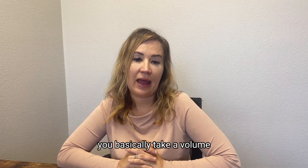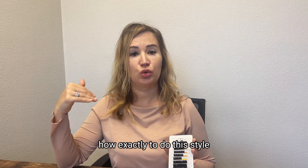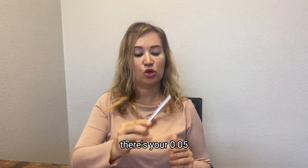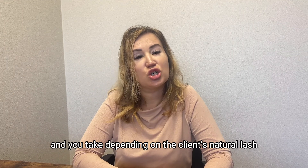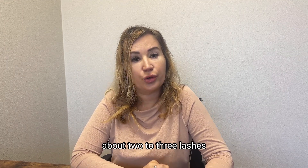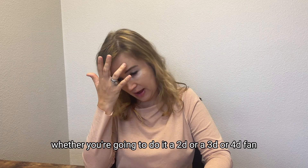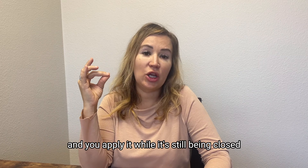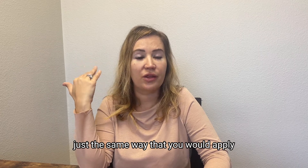Basically you take a volume tray. I'm going to show you guys after how exactly to do this style, but basically here are volume lashes, 0.05. You take these types of lashes and, depending on the client's natural lash, about two to three lashes — whether you're going to do a 2D, 3D, or 4D fan — and you apply it while the fan is still closed. You apply it to the client's natural lash, just the same way that you would apply a classic.